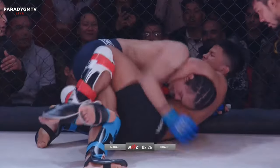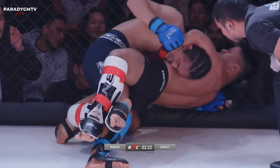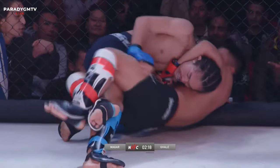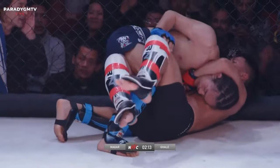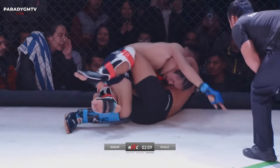He needs to move his feet to a better position — step outside the lead leg. Strong guillotine hold. He's okay, he tells the ref he's okay. Prabhu is gassing his arm out in that position; it's going to be hard to finish the guillotine from this position, but it's possible.